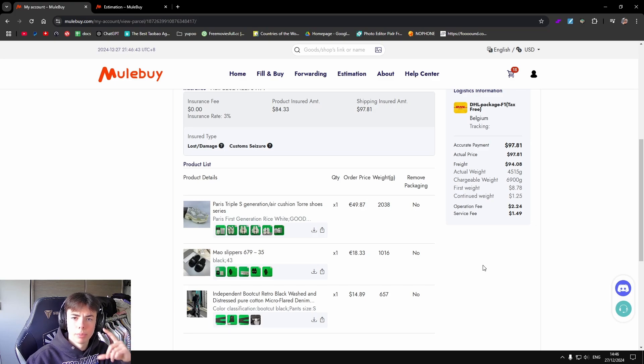I will now be waiting for my parcel to arrive. That's in short the whole process of buying things on Mule Buy. Leave a like if you enjoyed the video and I'll be seeing you guys in the next video where I'll be unboxing the parcel.